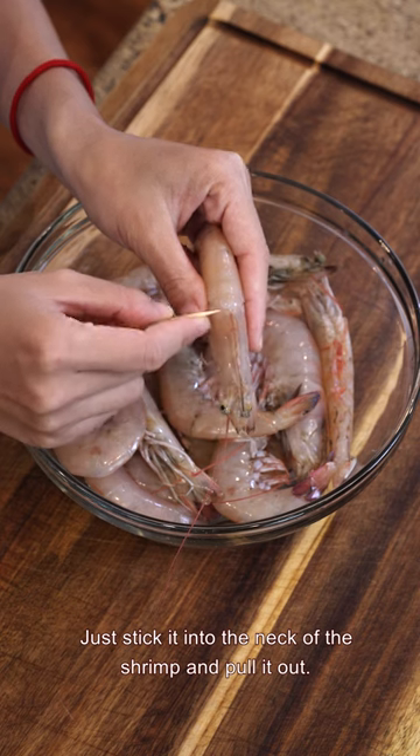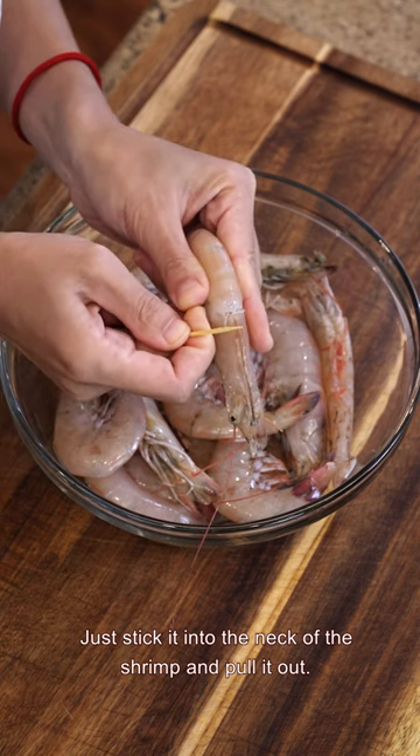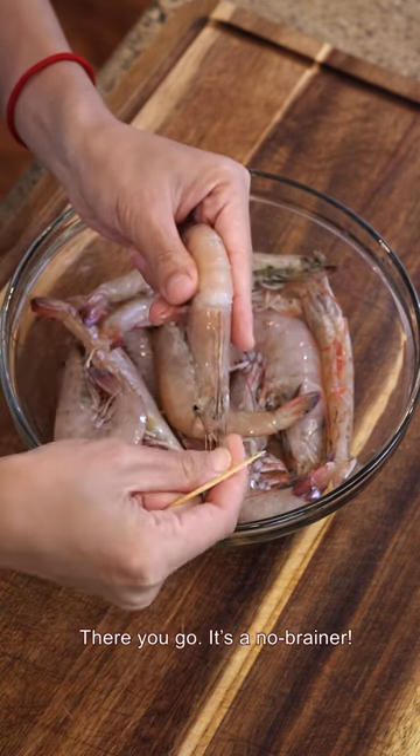Number one: the toothpick trick. Just stick it into the neck of the shrimp and pull it out. There you go — it's a no-brainer.